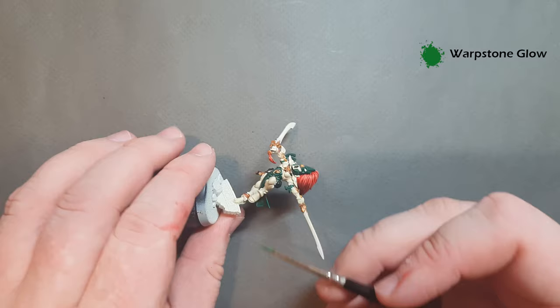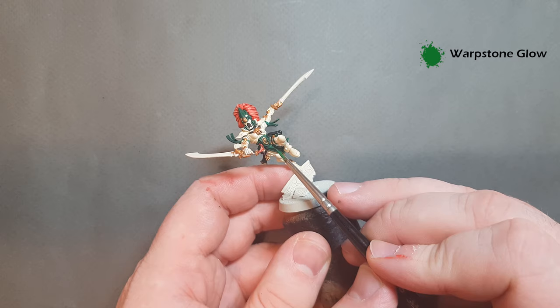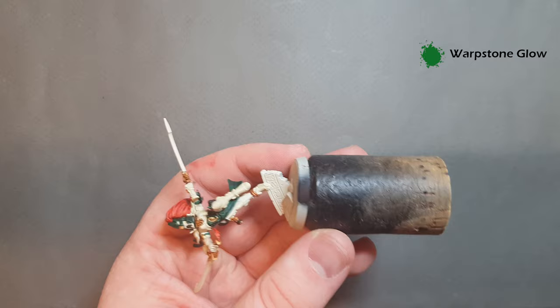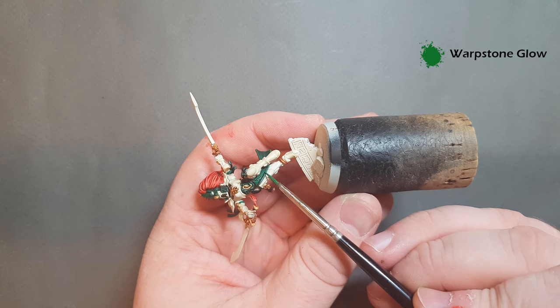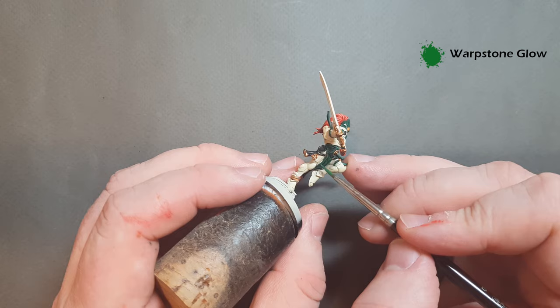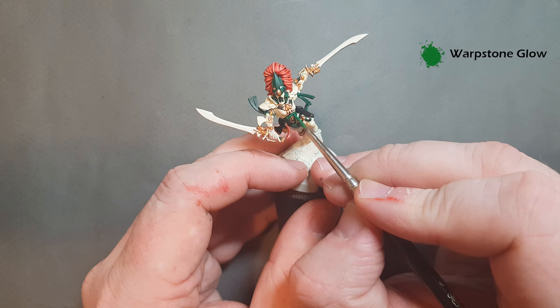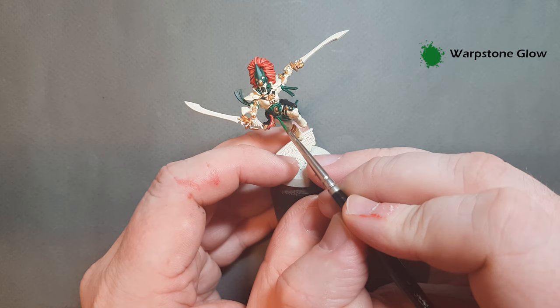Where it gets more difficult is in the folds of cloth - work your paint over into the folds and where you can you may have to play around with the model angle to get that edge highlight in there as well. Work your way around the model and figure out what's working best for you. Make sure you get the Warpstone Glow in there, then we'll come back and give it a second highlight.